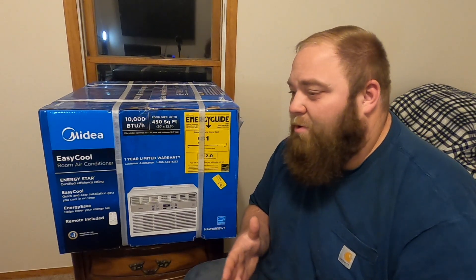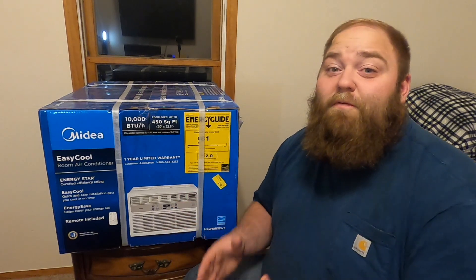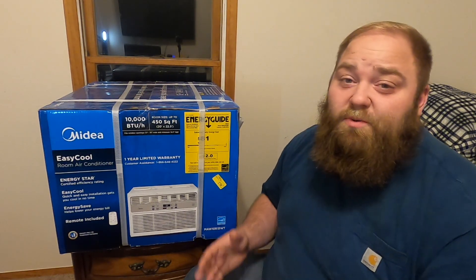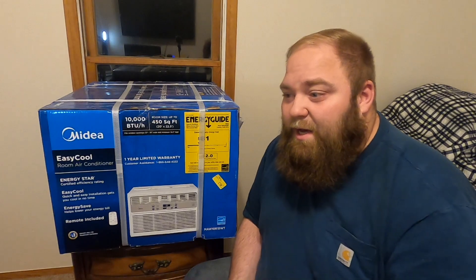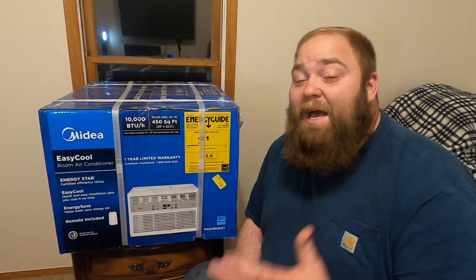I've either inherited ones before or had used ones that were ancient. Although for our house we do have central air, it's not quite enough to push it all the way up. This is a hundred year old home, and there can probably be something done with the fan system for the AC, but for us right now this is just gonna have to do.